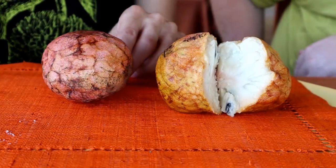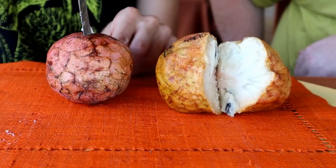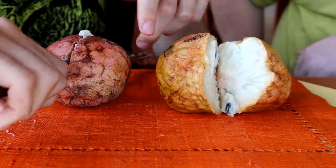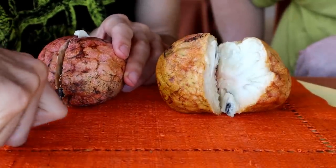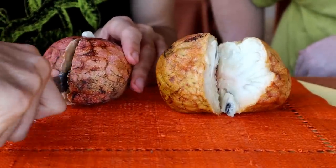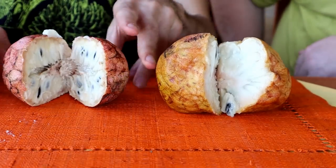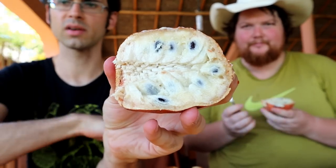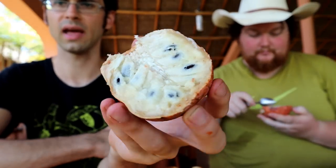Wouldn't it be awesome if I cut this one open and it was like blue inside or something — like, wait a minute, we did find something weird. But nope, two reticulatas. One that's red on the outside, one that's yellow. Let's start with the red one. On the inside, it looks pretty much exactly like the one that I had in India.